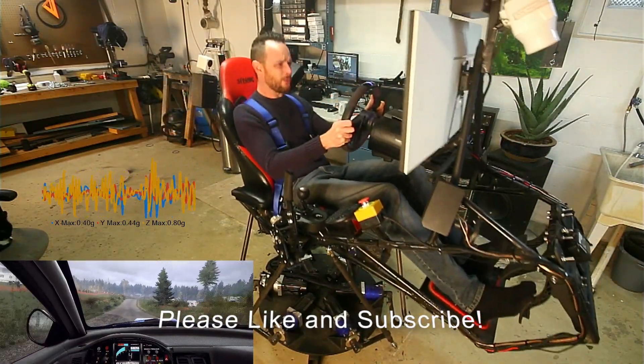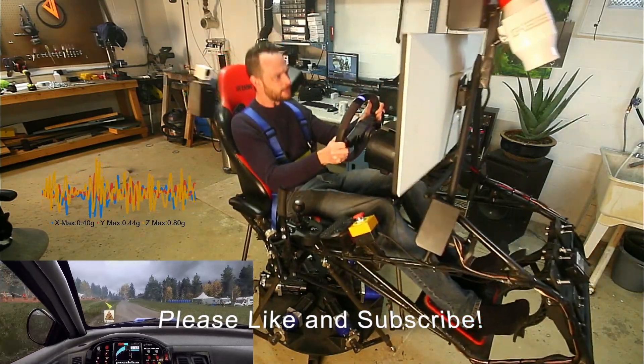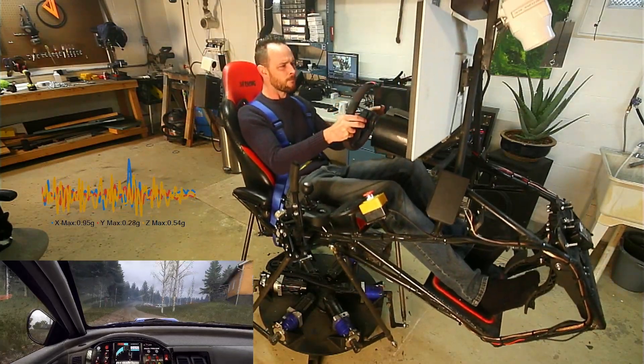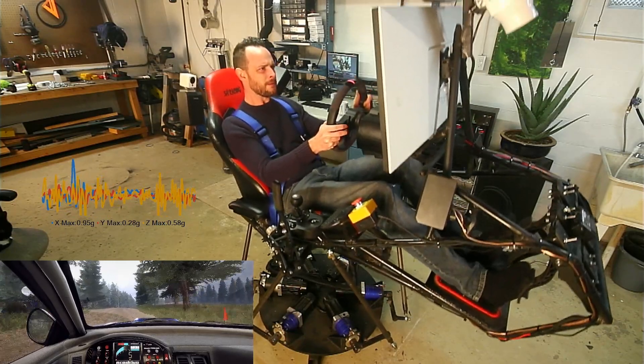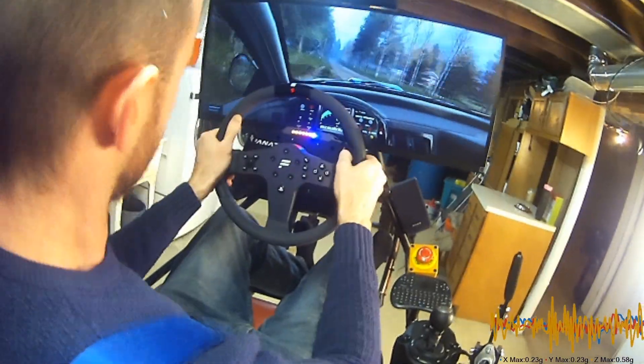6 right of a jump long, 100. Early 5 left of a crest, don't cut, 60. 6 right long, tightens of a crest, 200. 6 right long of a crest, into 6 left of a bump crest, 50.